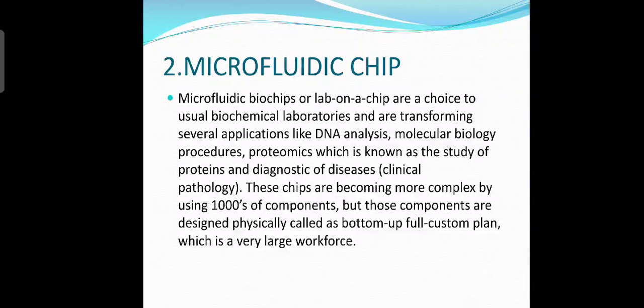Now let's talk about microfluidic chip. Microfluidic chips, or lab-on-a-chip devices, are an alternative to usual biochemical laboratories and are transforming several applications like DNA analysis, molecular biology procedures, proteomics — the study of proteins — and diagnosis of diseases. These chips are becoming more complex by using thousands of components, which are designed physically in a process called bottom-up full custom design, which requires a very large workforce.